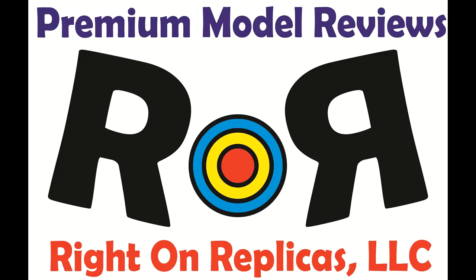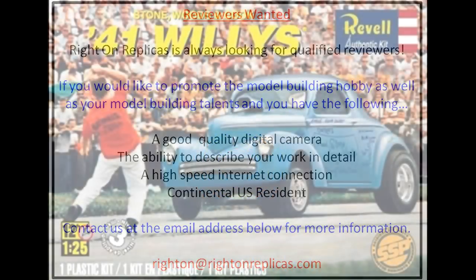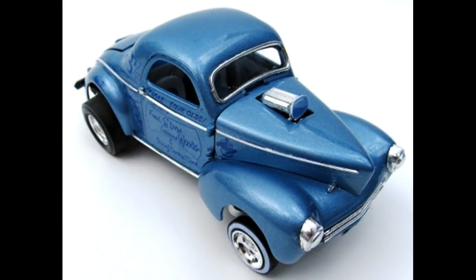Thanks for joining us at Ride On Replicas, where we're proud to bring you the best scale model kit reviews on the planet. This review covers the re-release of the Stonewoods & Cook Original Swindler II 41 Willis.